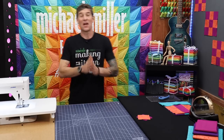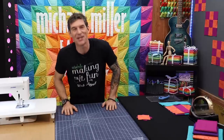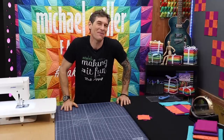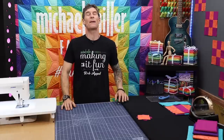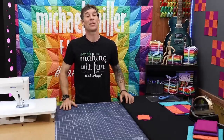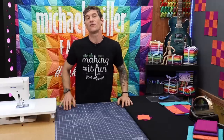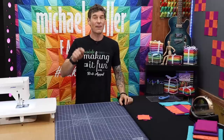Welcome back everybody to another foundation style video — even though we're not doing foundation. I am Rob Appel, your host here at Making It Fun. I am from Michael Miller Fabrics and I couldn't be more blessed to see all of you joining me today. A couple of weeks ago, a month ago, whatever it was, we posted a video called Log Cabin 411.